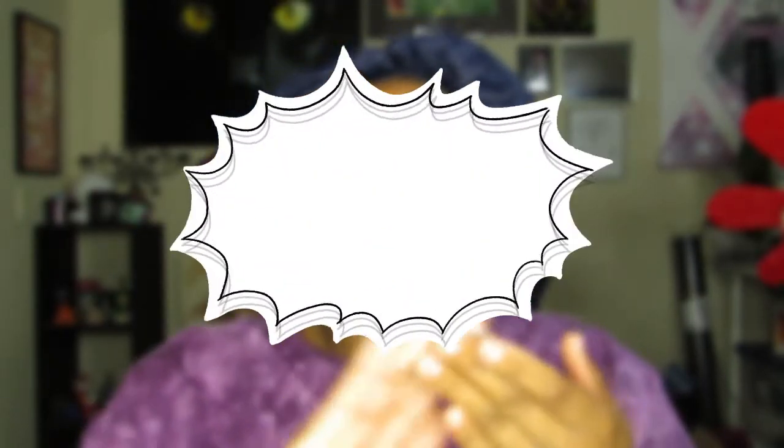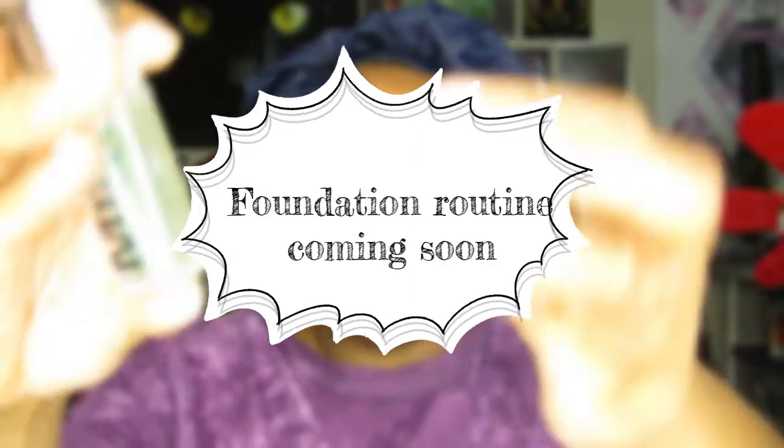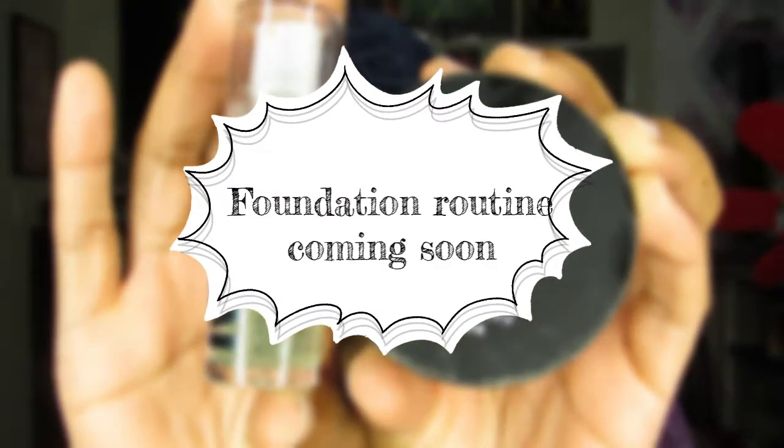I've almost got my foundation routine down to something that I like, so I'll be bringing you a video for that later on.